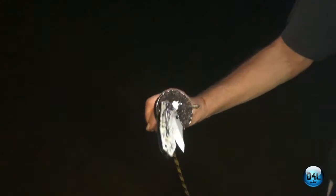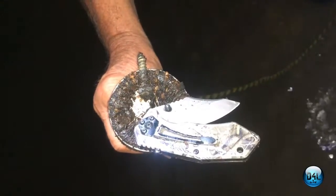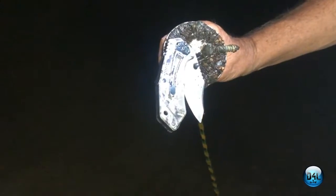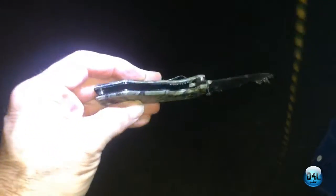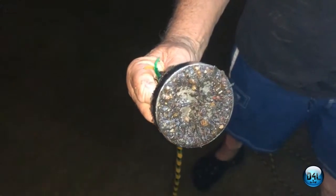I walked off and look what Jess just got — let me see if I can get this to focus. That's a recent drop, that's a nice knife. I mean, that's gonna clean up, you're gonna be able to use that. There's nothing wrong with that knife.